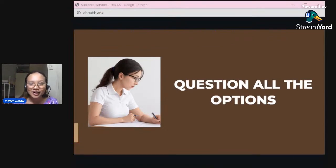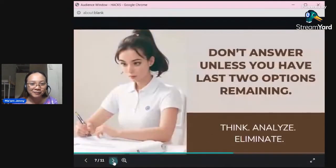Next — and I learned this from Dr. Carl Ibalita — do not answer unless you have only the last two options remaining. This technique and 'question all the options' are related; they're both about elimination. Through elimination, you will have a 50% chance of getting the correct answer.